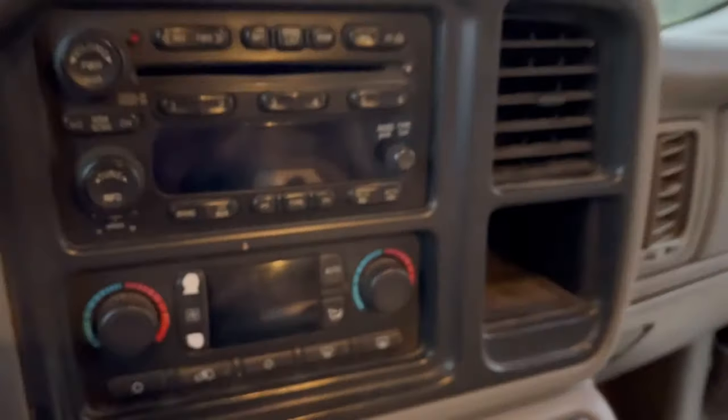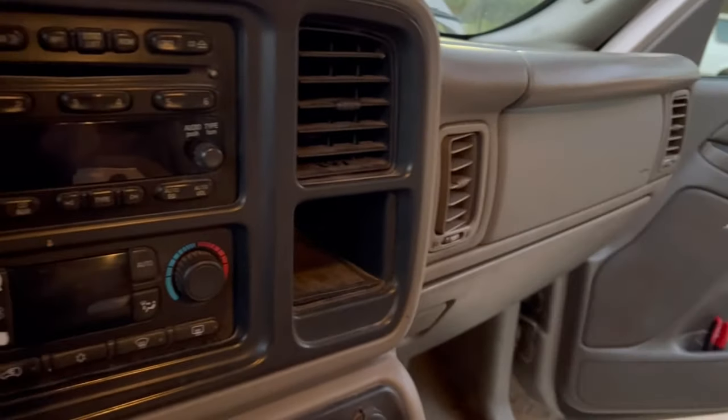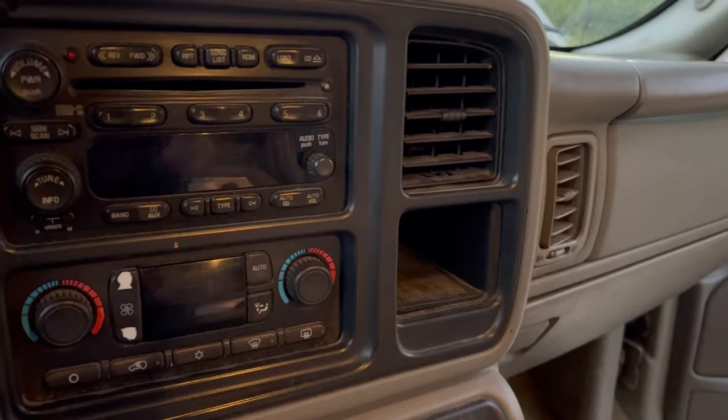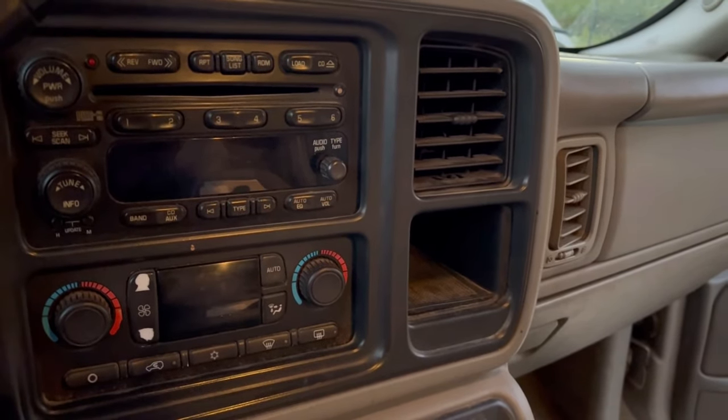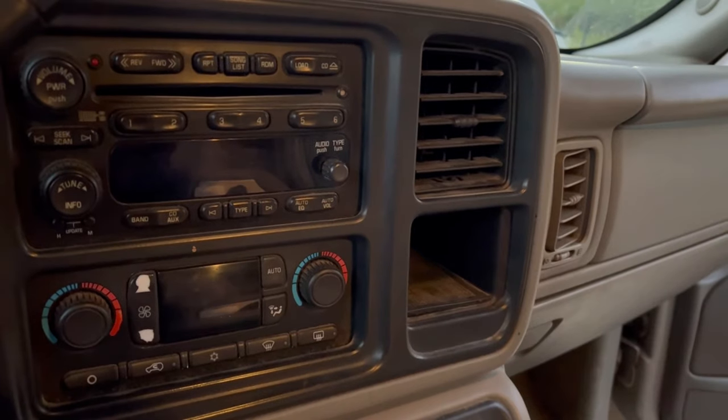I hope this helps someone. That little part — that little resistor — is how you fix no variable speed and/or fan not shutting off on a Silverado. Y'all have a blessed day.